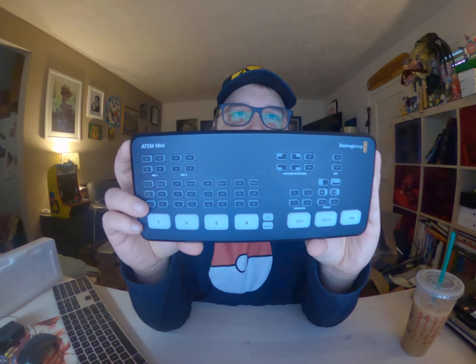So this is the ATEM Mini. It's got four total inputs, two total outputs including the webcam output, one aux output, and two audio inputs. It has four HDMI Type A connectors, 10-bit HD with two-channel embedded audio. There's one HDMI output and one USB Type-C 3.1 Gen output for your computer — that's what the webcam out would be.